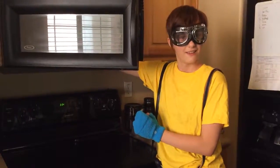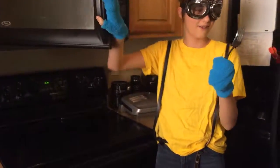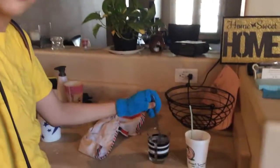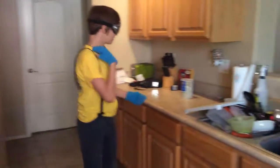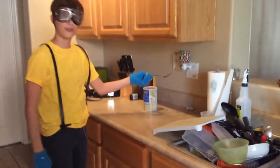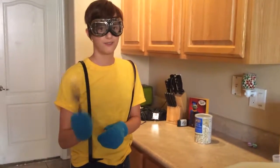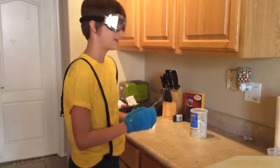And now your fork should be done microwaving. So now you're going to get your fork, you're going to dip it in the water, and now you're going to stick it in an outlet. This is an important part of drinking like a minion, so make sure you do this.